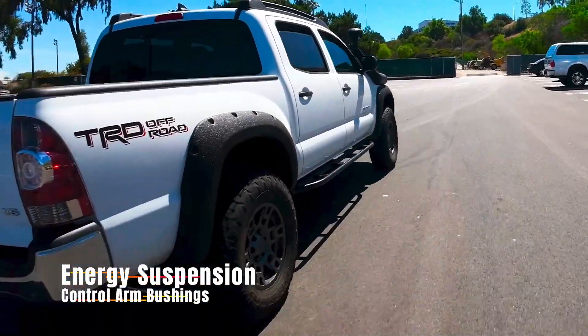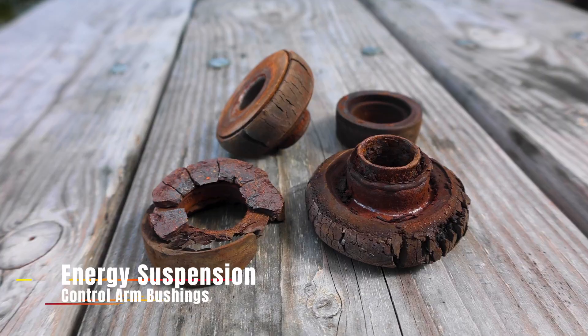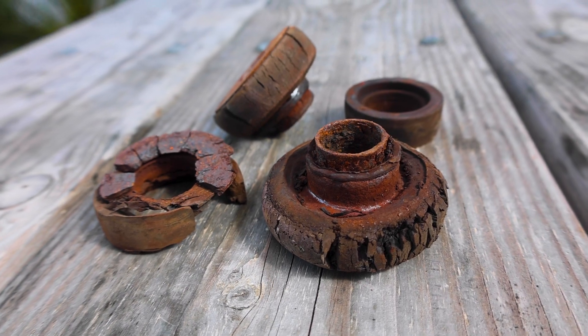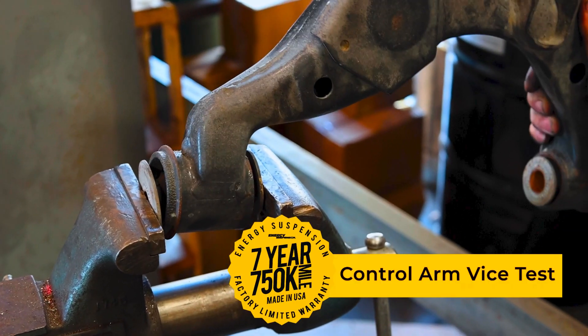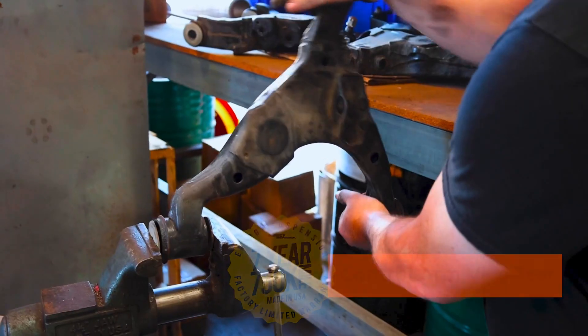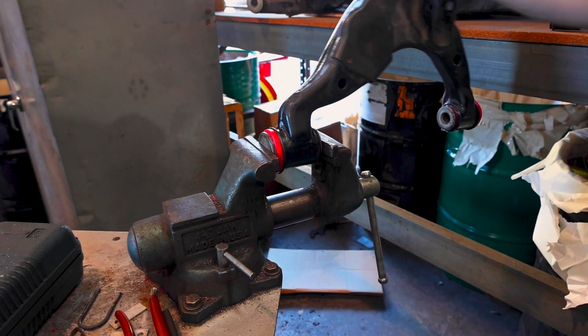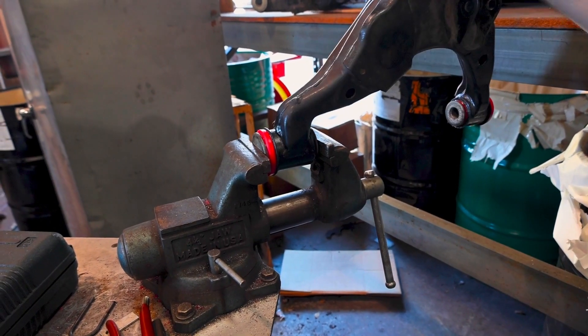Does your vehicle drive like it's lost that brand new feel? That's probably because some of your suspension components have deteriorated over time. Most of the time, it's your stock rubber bushings which have a much softer durometer and can lead to more movement and greater compression of these old stock rubber bushings, affecting the comfort and performance of your vehicle.